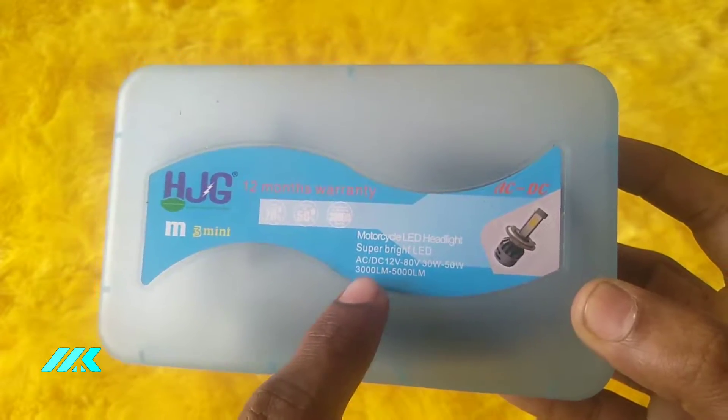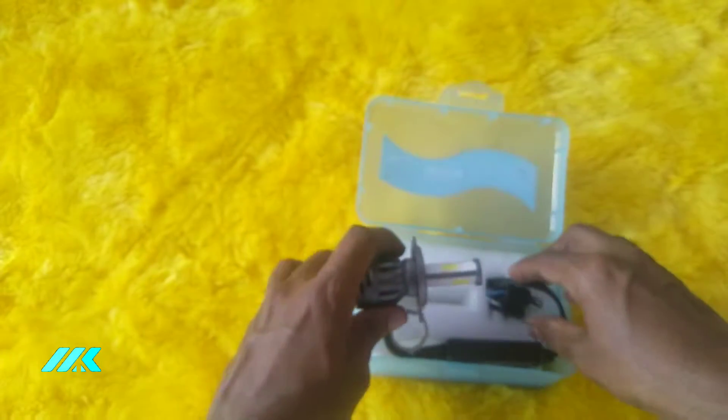This is 12W. This is a normal bike battery. Low beam is 30W and high beam is 50W.